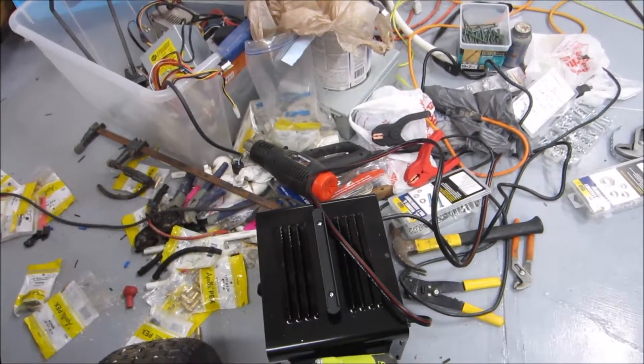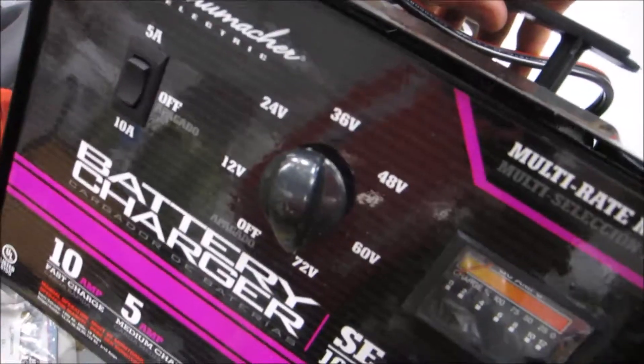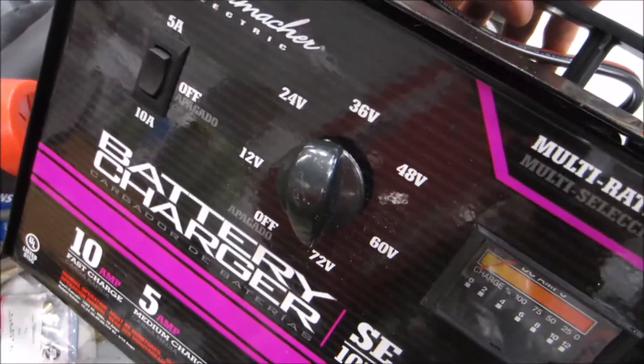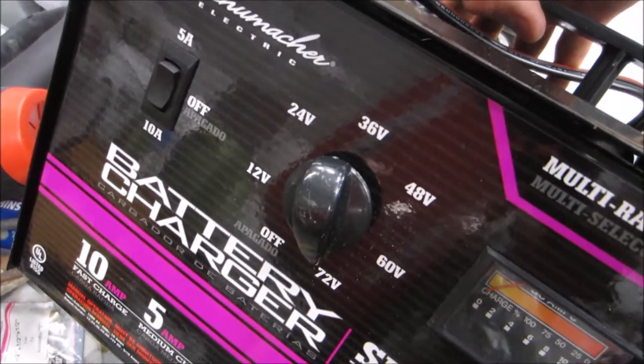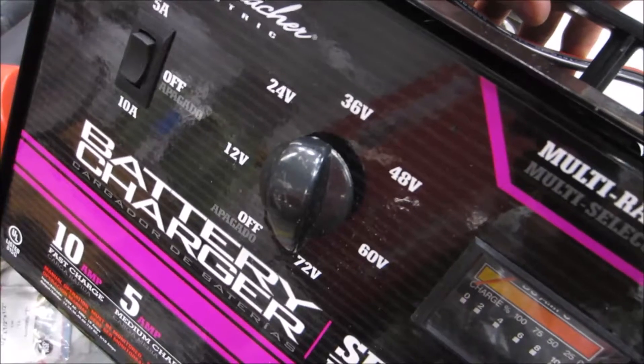It was around $165 — I'll put a link in the description. What's nice about it is it actually does 12, 24, 36, 48, 60, and 72 volts, so you can have up to six batteries in series and charge them.